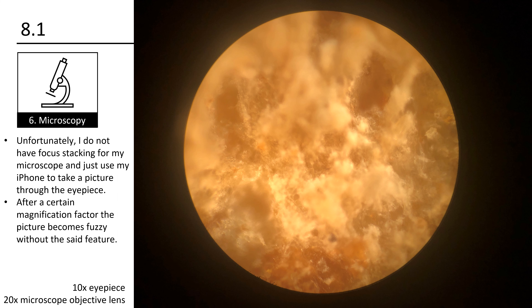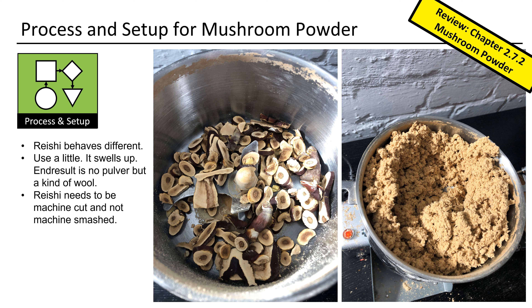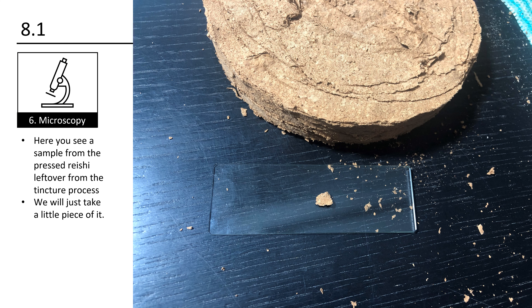Let's compare it to freshly formed paper. I just took a small piece from the corner — I still intend to use that sheet later for my art project. Here you see the corner and also lots of small fibers; the surface looks nice and smooth and everything is connected. Unfortunately I do not have focus stacking for my microscope and just use my iPhone to take a picture through the eyepiece. After a certain magnification factor the picture becomes fuzzy without that feature.